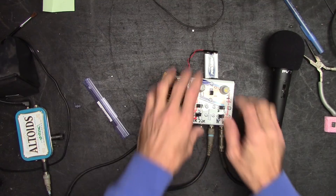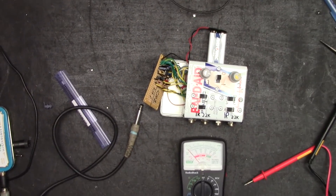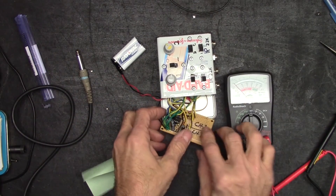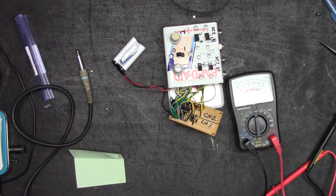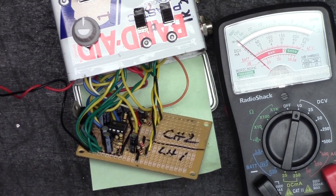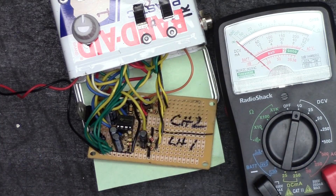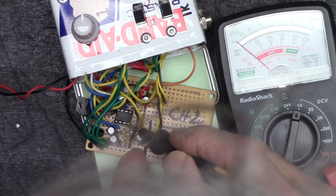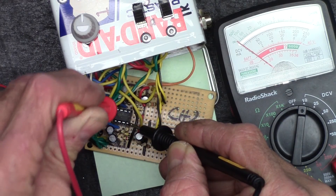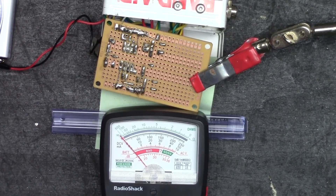My digital meter is out at the moment, so let me get in tight here and do some probing at the chip to see if we've actually got voltage getting there. Let's probe the battery — battery's good. Pins 4 and 8 should be ground and positive respectively. There's pin 1, 2, 3, 4 — let's put the probe on pin 8.